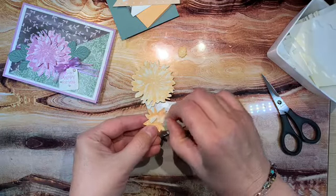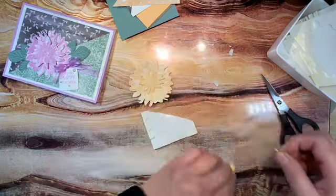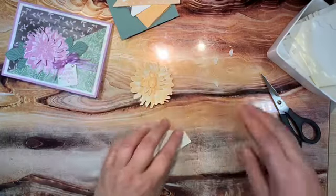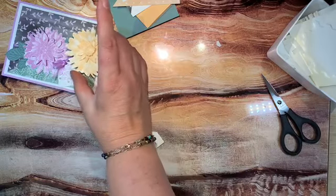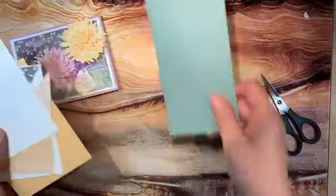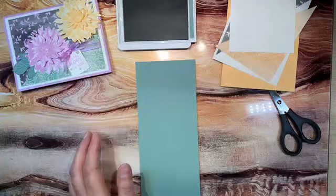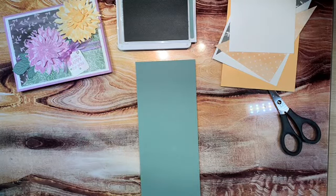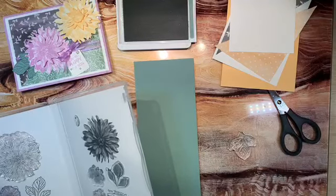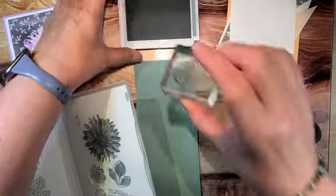That might be enough for that one. Now we've given our flower a lot more dimension. I like that center beam popped up. Now for the card — I'll stamp the leaves so we can continue fussy cutting, since I know how much everyone loves that. I'm using the Soft Succulent. Both colors I'm using today are our new 2021 In Colors. I'm using the outline of the leaf since I'm using colored cardstock for it. The Hand-Penned paper was designed for the launch of our new 2021 In Colors.